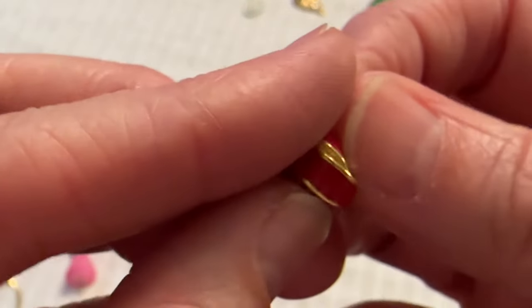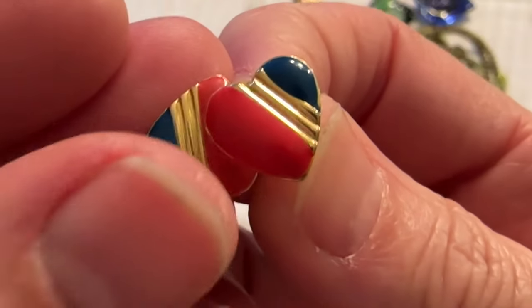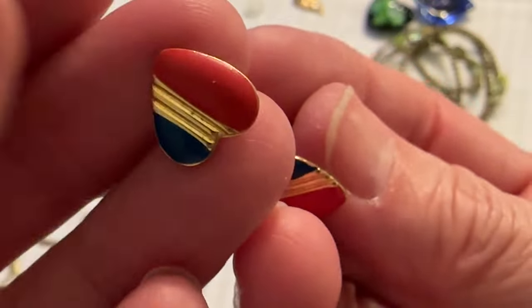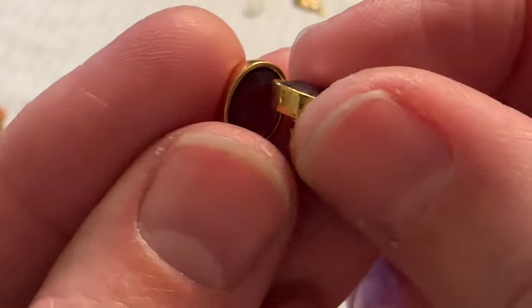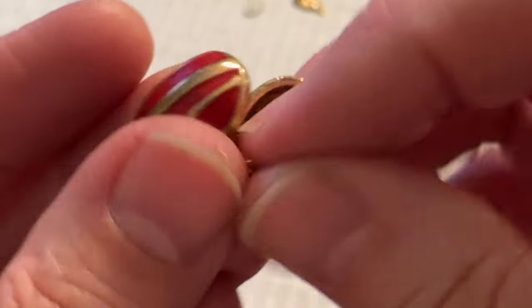And then I have these — I thought these were Avon but no, they're Monet. So these are Monet little red knots. And I have these red, blue, and gold hearts — they need to be cleaned but they're pretty. And then I have these little Avon earrings with purple stones. And then I have these red and gold tone earrings and I don't see a mark on these.